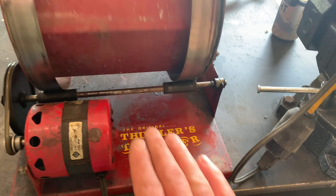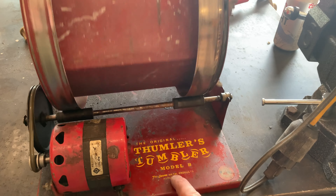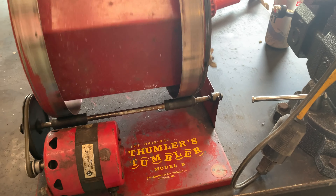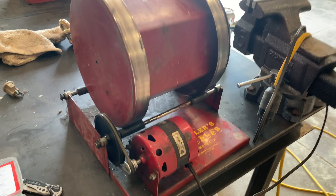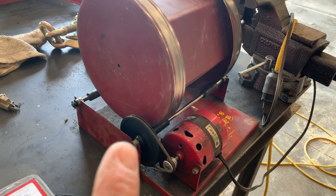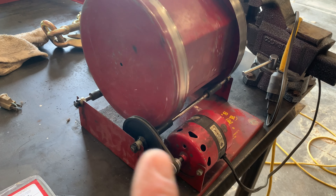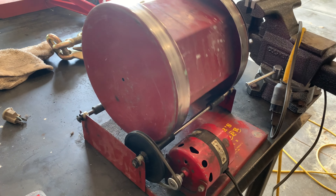This one is my dad's. He bought it probably in the 80s, early 80s — might even be the late 70s. This company is still around. It's made in America. They still give you all the parts to rebuild, so you can rebuild the axles. They've got belts, they've got motors. You can buy new ones exactly like this.